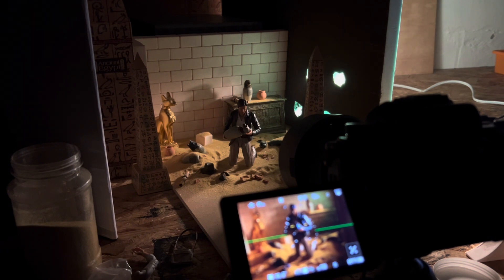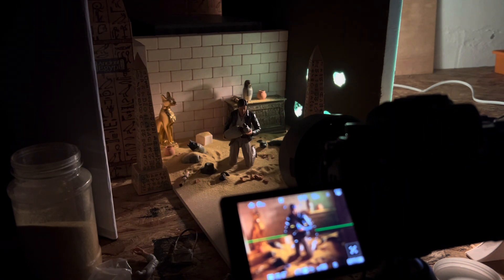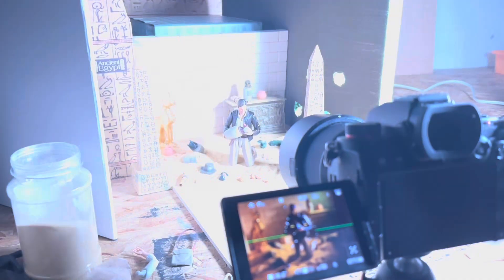Everything else is basically just ideas that come to mind. Like with Indiana — you know who he is, he's going to be in tombs and in these kinds of situations. So that covers the lighting. Now I want to walk through the setup.